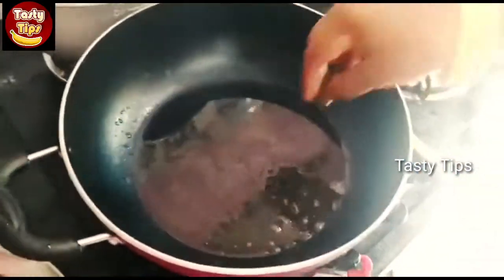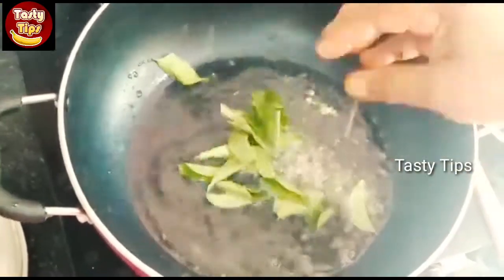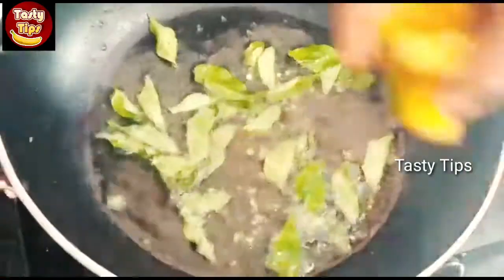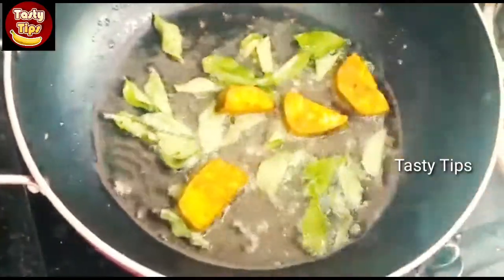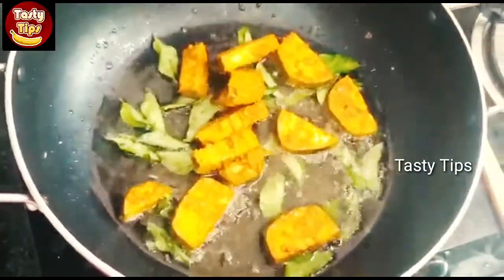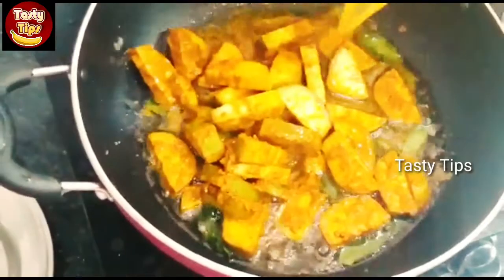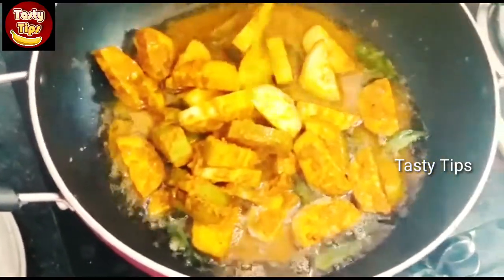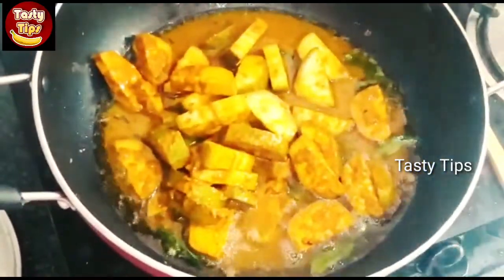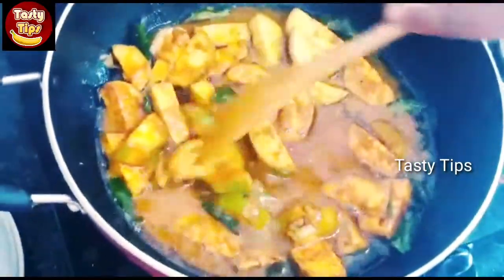We will stir the hot water in the bowl. The hot water will be simmered, then finish. After dissolving, we will stir it with cool water and add the hot water. Let's mix it up.